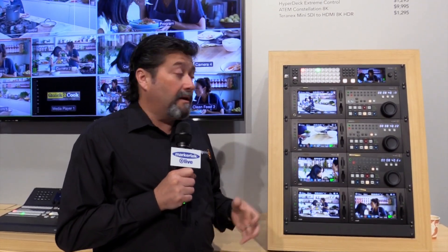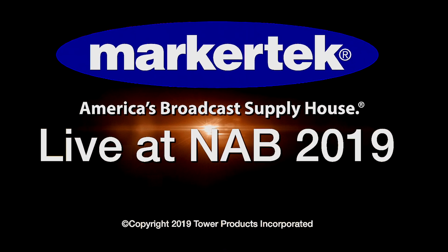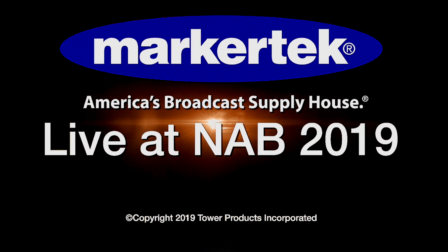You can run the output through a Teranex and upconvert. These devices are all meant to work together on our new 8K workflow, but they'll also work in Ultra HD and HD. The power is there in both areas — not just 8K, but also in HD and Ultra HD. If you want to find out more about these products, you can go to blackmagicdesign.com.